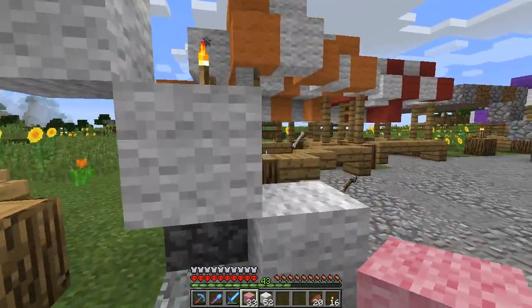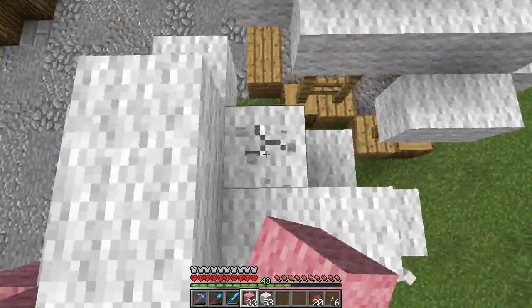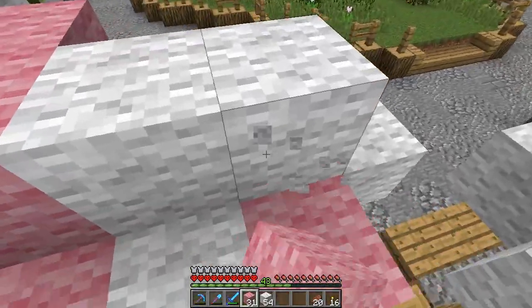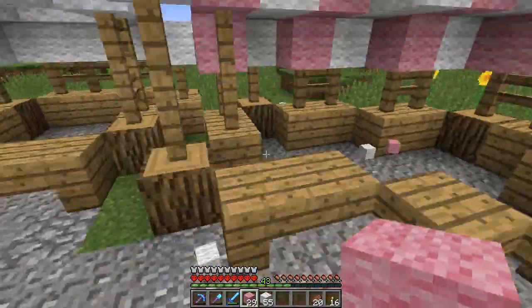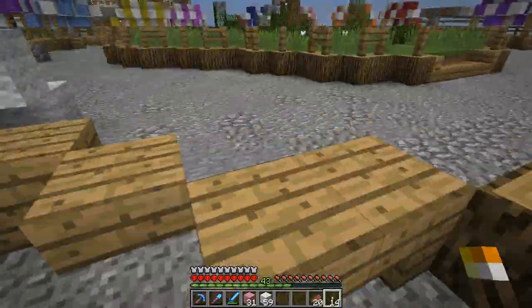Stalls or markets? I feel like... market stalls? I don't know, I'm just confusing myself. Anyway, here's the pink one done. Then what we do is jump into it and put a torch on here and on here.